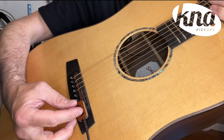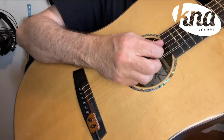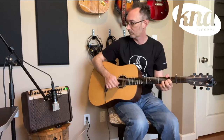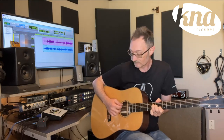The SG-II has a passive design that reproduces the natural sound of your instrument with no need for a battery. The pickup is also lightweight, portable, and you can tell it's made with the greatest attention to detail. It's easy to attach and remove, and perfect for recording or performing.